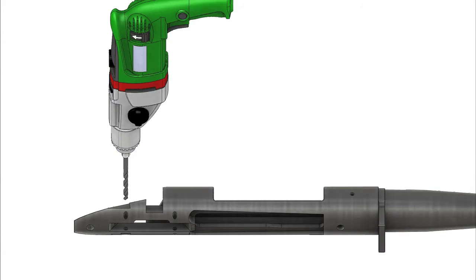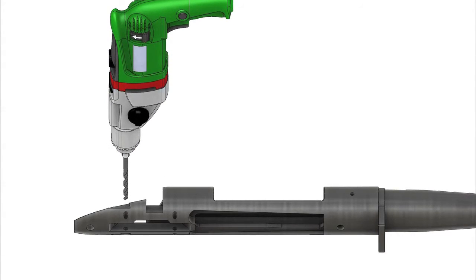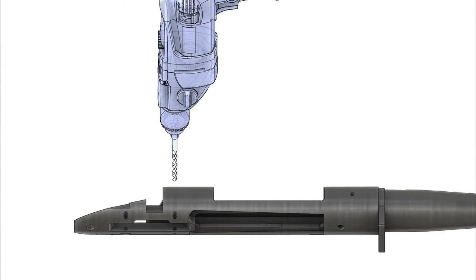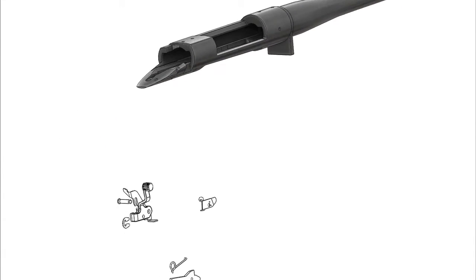Now before we can begin installing your new LV-1 trigger, you will need to use the drill with the 1 1/8 inch drill bit to clean out the retaining pin holes. This will ensure the new pins provided with your LV-1 trigger assembly will install with ease.